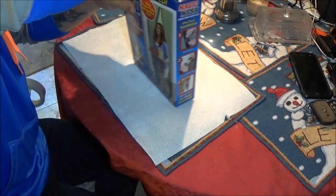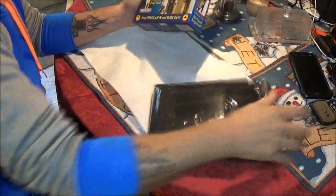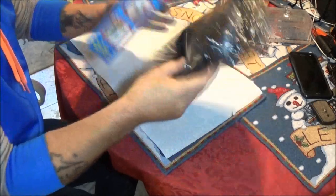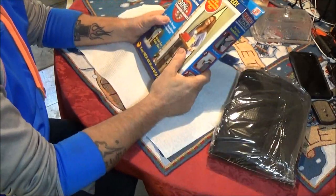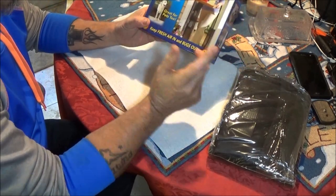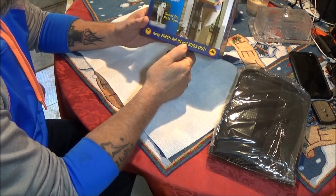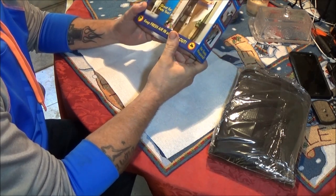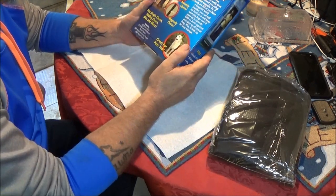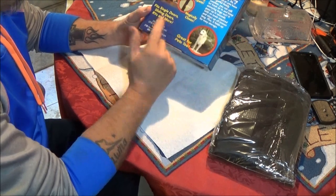And see what's in here. That's pretty much it right there. So, keeps those pesky mosquitoes out. Great for pets too — that's good because of Bruno. Keeps fresh air in and bugs out. Single doors, sliding doors, RVs and more. Instantly opens, magically closes.